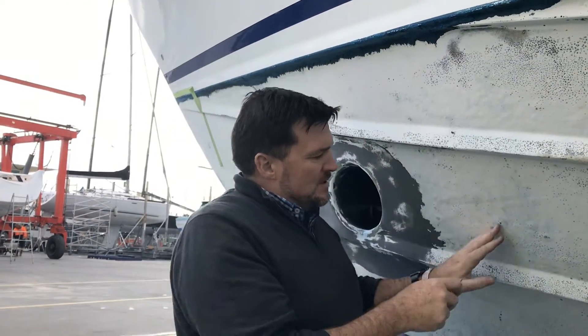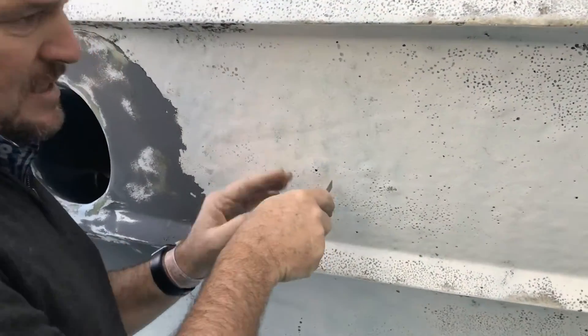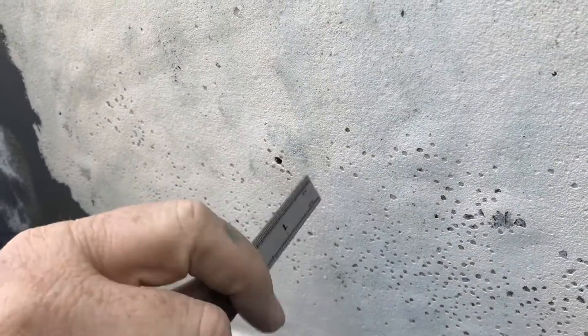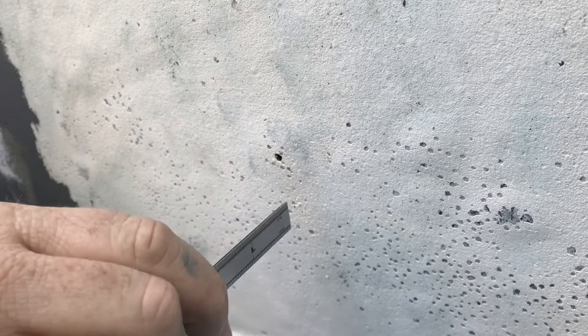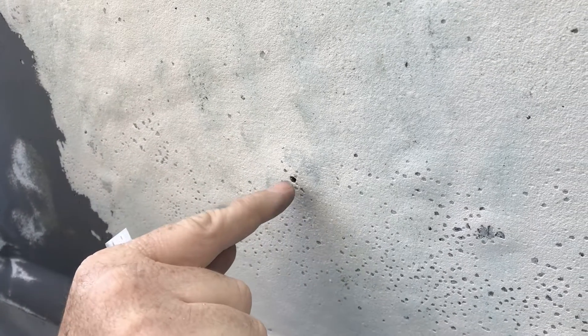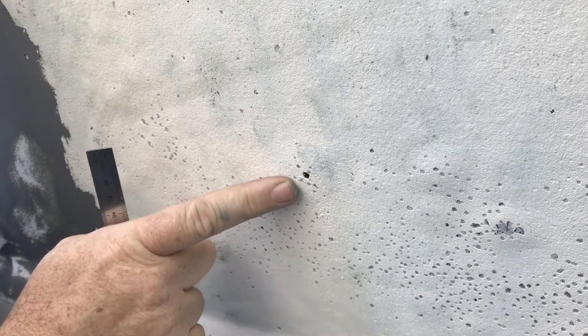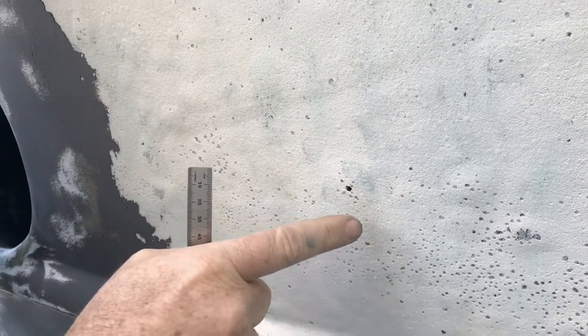So this formula for the osmosis bubbles here — you probably can't see that — but these osmosis bubbles here, they're all sort of lower than about two mil, but they are in there. And that is basically, as you'll see in Greta's video, moisture getting in between the gel coat layer and the laminations of the boat, and it gets a vinegary smell to it.